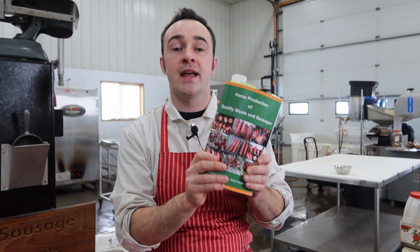It is my favorite book, I think it's got great information in there for beginners and experts alike. And to celebrate my favorite book, I reached out to Stanley Marinsky and he gave me permission to do Marinsky March. So we're going to do a recipe out of this book every day of March, and all the recipes and all the processes are right out of the book, which will be in the link below.